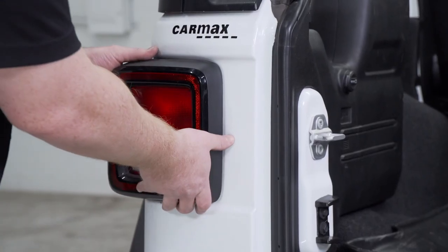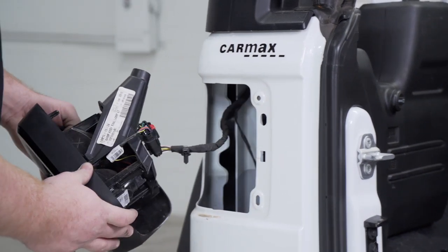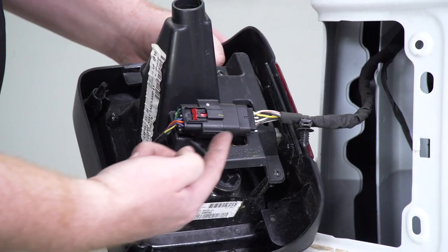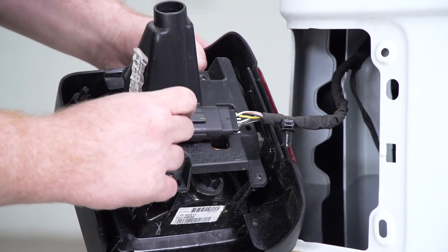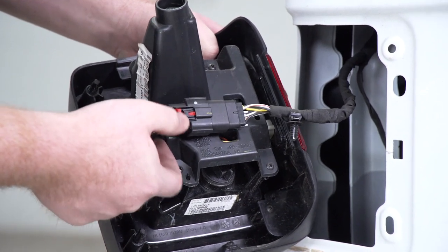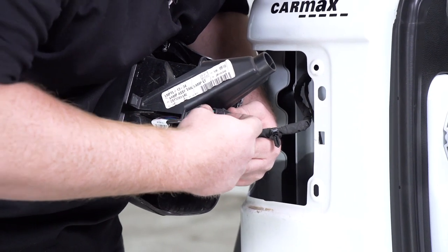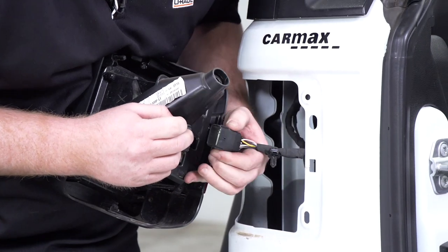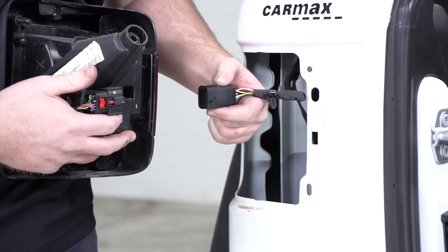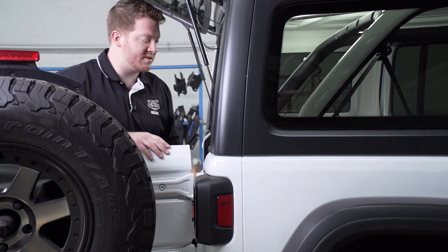With that screw removed, we can just pull back on our tail light to remove it. Now we're going to disconnect our wiring harness — we're going to pull back on the red tab, then push down on the black tab. That allows us to remove it, and then we'll repeat the exact same process on the passenger side.